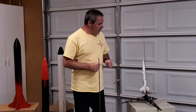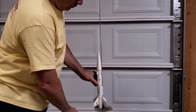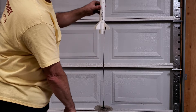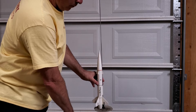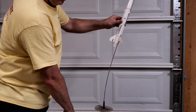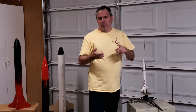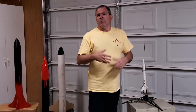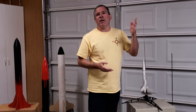This type of launch system works, but it can suffer from a little problem called rod whip. The rocket slides down onto the rod and it's off to one side. Sometimes when the rocket takes off it'll slide perfectly up the rail and take off perfectly straight, but sometimes it will exert some side pressure onto the rail, pushing it off to the side, and the rocket will shoot off at some random angle. If you're launching in an area where there's buildings, forests, or lakes, that's not very desirable — you may lose your rocket if it lands in a lake or up in a tree 70 feet in the air.